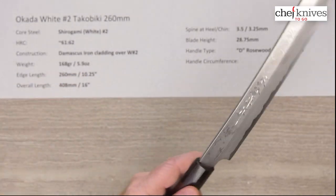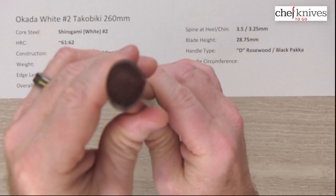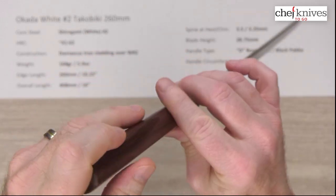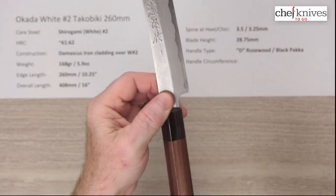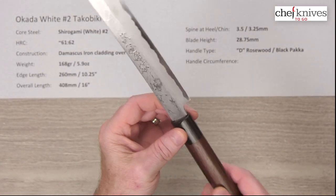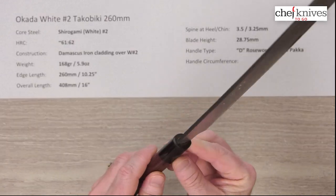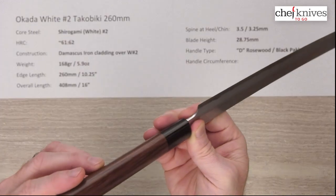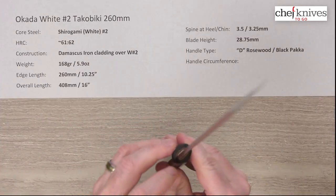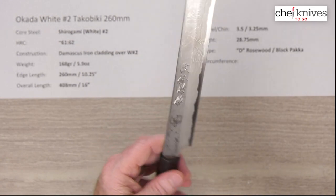The handle, interestingly enough for a double bevel knife, is a right-hand oriented D-shaped handle. It doesn't say on the site, but this really looks like rosewood to me — it could be walnut, but it looks like rosewood with a black pakkawood ferrule on it. Nice fit and finish on the handle — really smooth, nice touches, tight install on the tang. Well done.